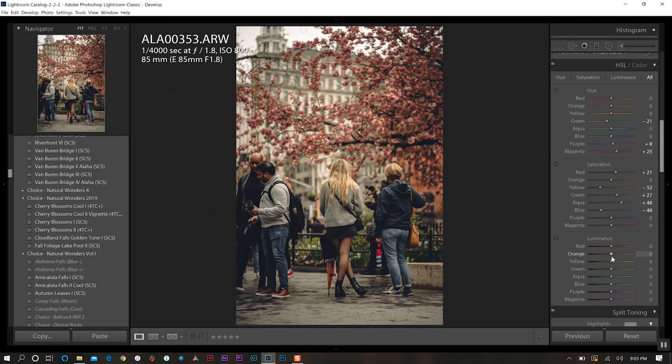In the luminance panel, I want to push up a few colors — push up orange a little, a little on yellow, a little on green. Then aqua gets a pretty good bump, same for blue, and then a little in magenta and a little in purple.